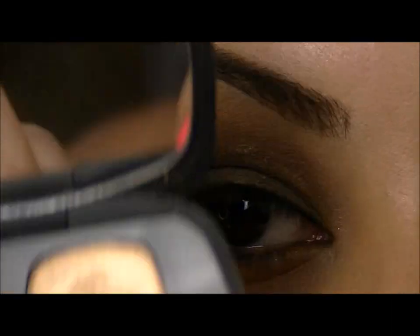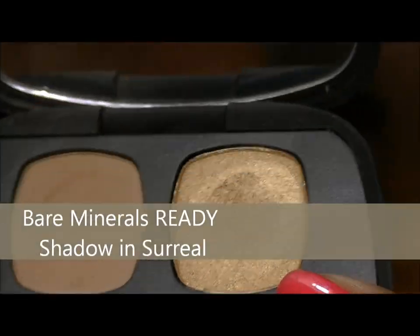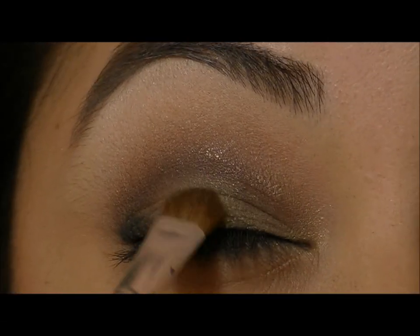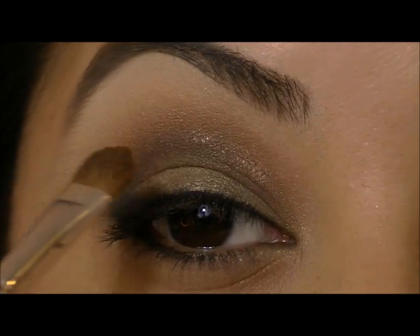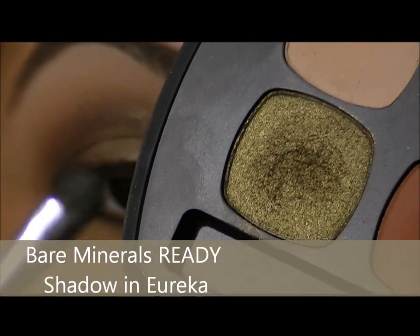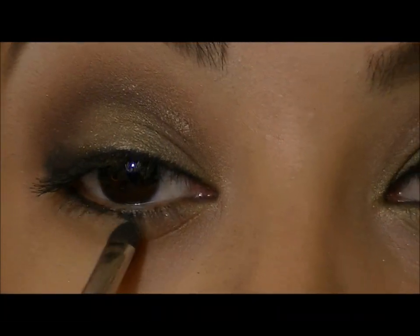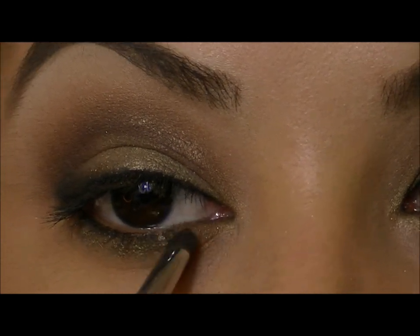The last thing I'm going to do to brighten up this look is use this gold-toned eyeshadow called Surreal. I'm going to take a fluffy brush and pat it right on the center of my lid. Then I'm going to take that same green shadow and a small smudger brush and smudge that green shadow under the lower lash line.